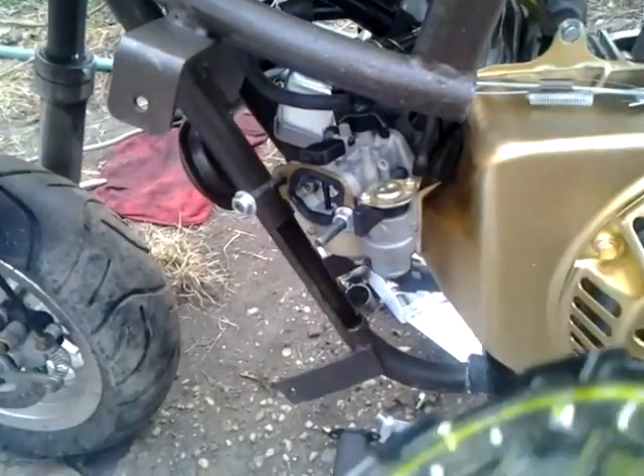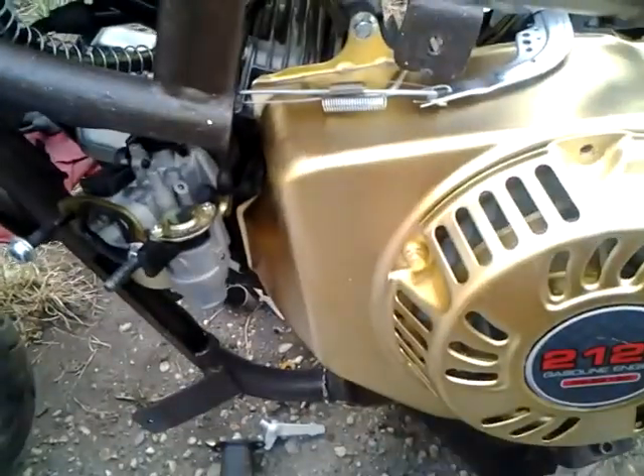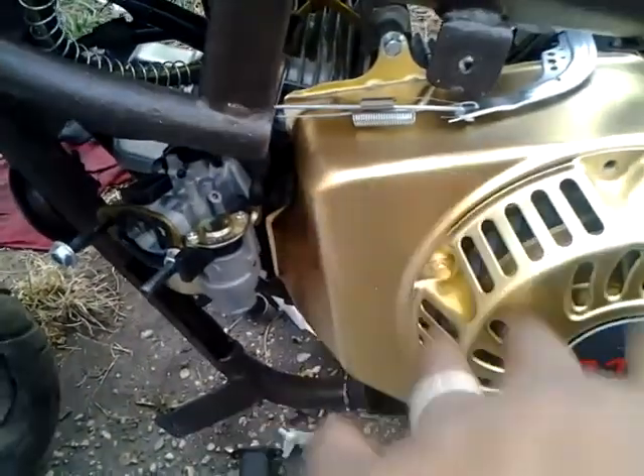Because I removed the governor from the bike, that kind of kills the whole factory thing. It's now a completely modified engine — the governor is gone.